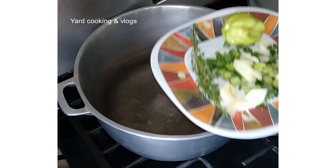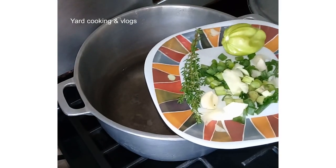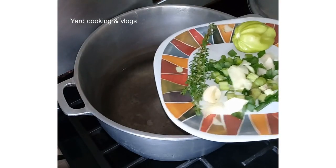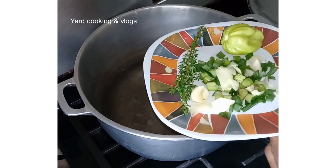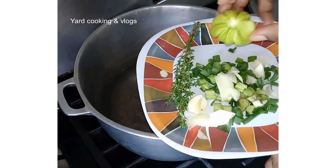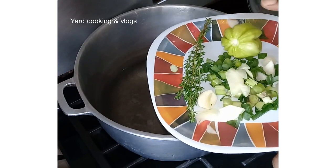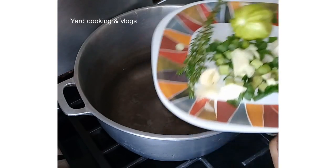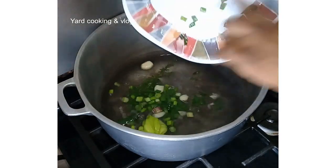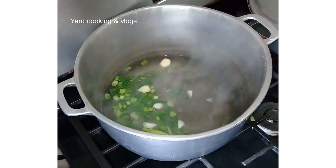I'm adding this half of one clove of garlic, a piece of fresh thyme, and one pepper. I did not cut the pepper because I do not want the turned cornmeal to be spicy — I just want it to have a bit of flavor, a spicy flavor, but not spicy. So I removed the stem of the pepper so that the flavor can steep through, and I am going to remove it before I add the cornmeal.